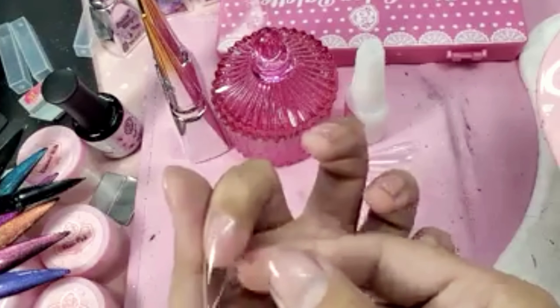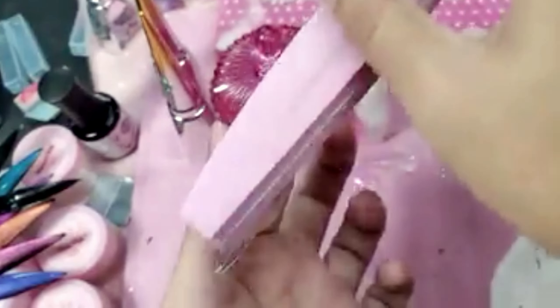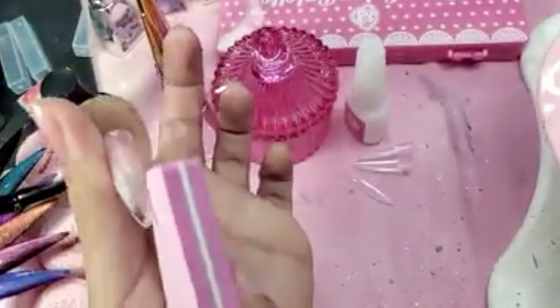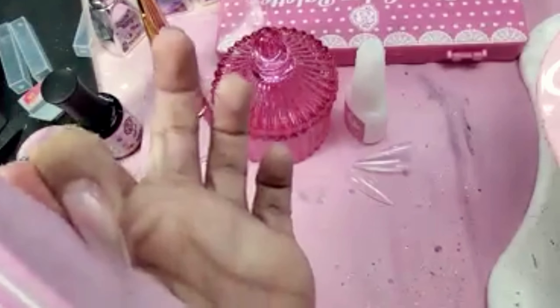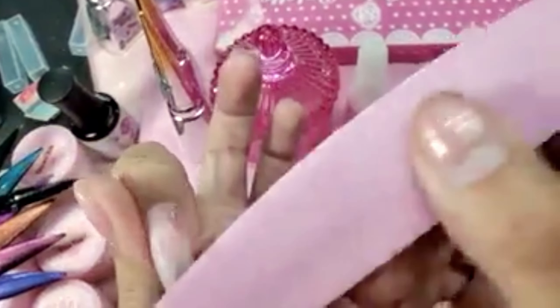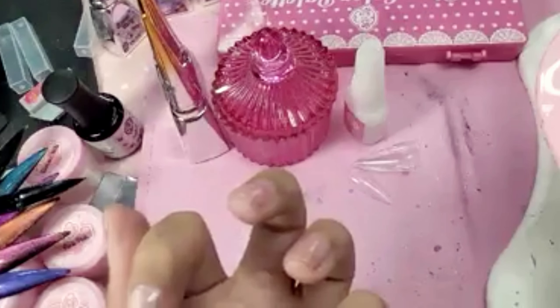I'm going to take my smoothie buffer and smooth her out, remove the shine off the nail, customize the fridge if you want to, and now let's remove the dust.